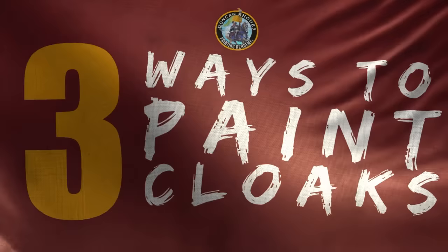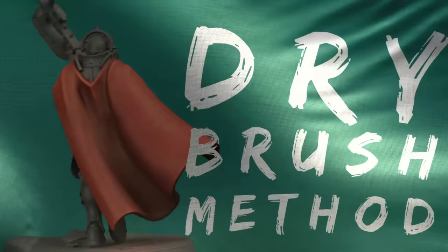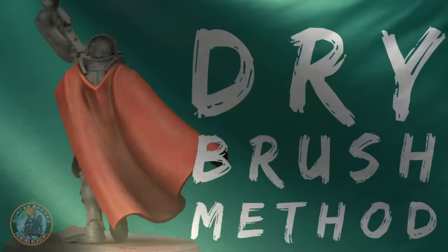The first method of painting cloaks we're going to look at is how to dry brush them, which is a great thing to do if you're speed painting your army because it's very quick and easy. It's also ideal if you're new to the hobby because the techniques required are actually pretty easy to master. It does require some specific brushes to ensure nice smooth gradients on the fabric.